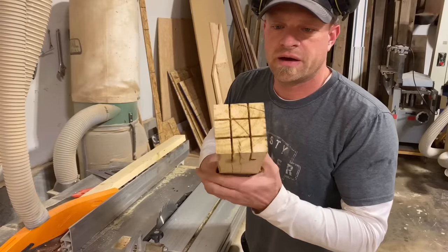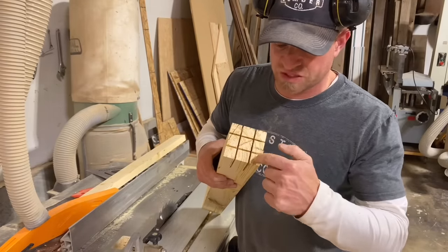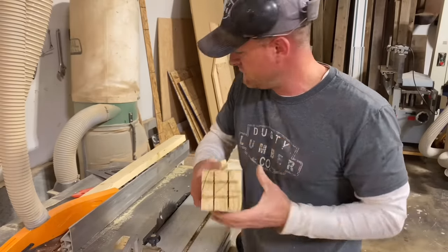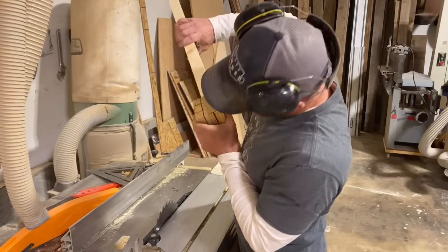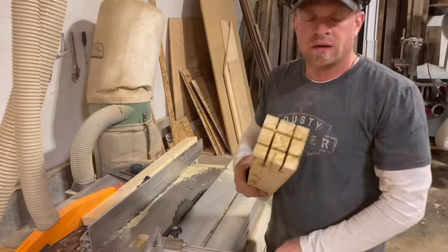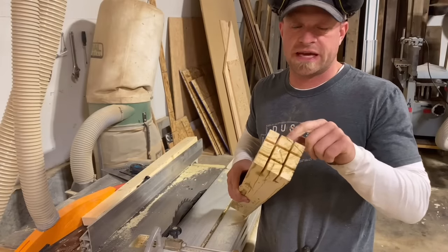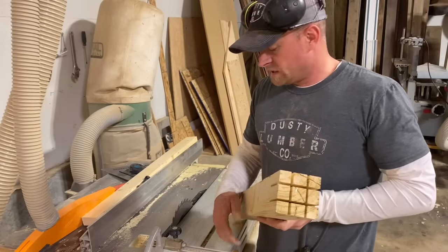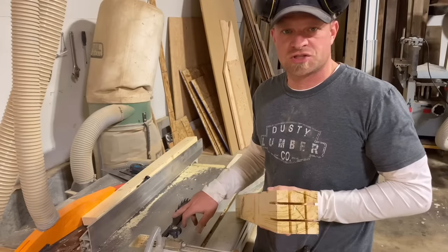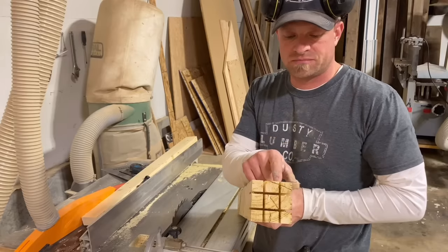Now you can see I've made those four cuts in there. These four pieces stay on the outside, and the cross on the inside gets cut out and chiseled out, then the boards will fit right inside. I'm going to show you two ways to get these pieces out: one is a little slower but gives a nice finish, and that's to use the saw blade on the table saw and just start chipping away at it.